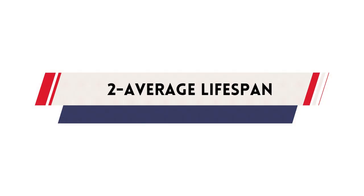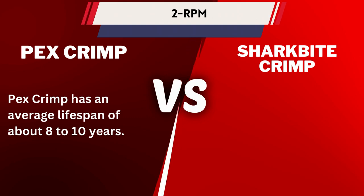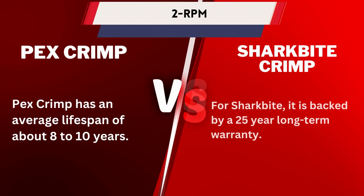Number 2: Average Lifespan. PexCrimp has an average lifespan of about 8 to 10 years. For SharkBite, it is backed by a 25-year long-term warranty.